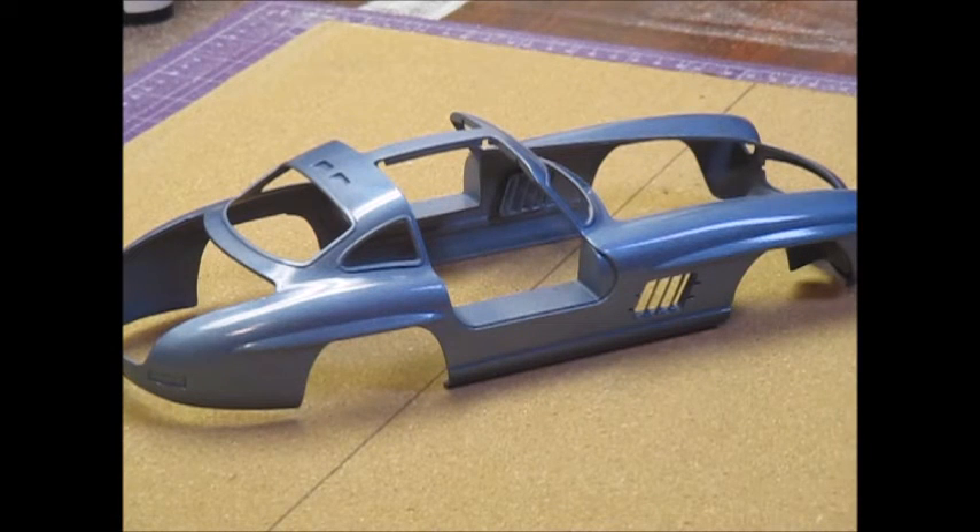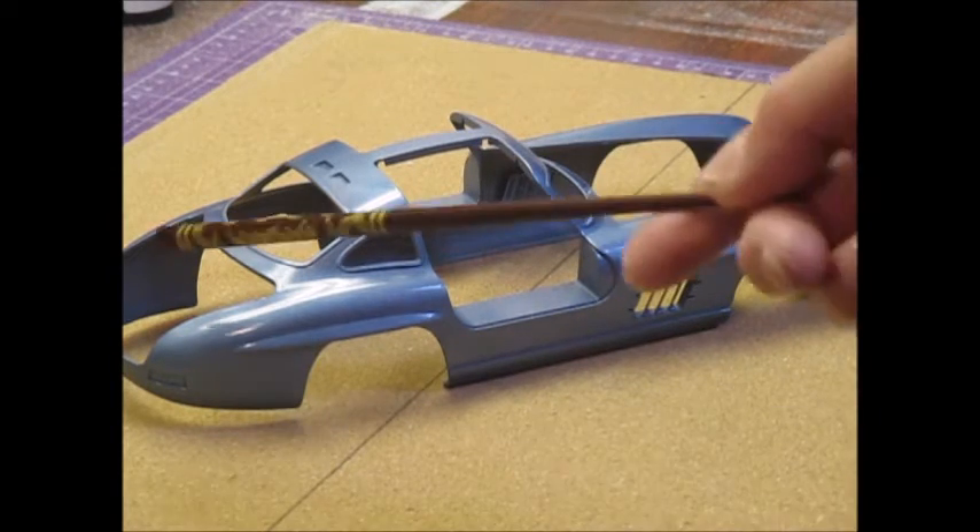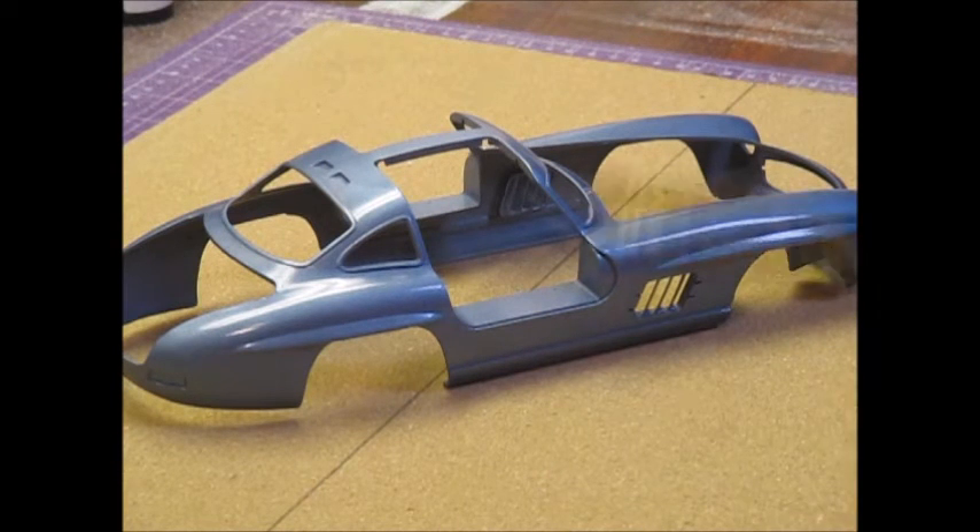It didn't take long for the base coat to flash off between coats. By the time I got the body shot and then sprayed the inner fenders, the hood, the doors, and the trunk, the body was ready for the second coat. It went very well. I let it flash out for about 15-20 minutes before I started to put the clear on, then put three coats of clear on, letting that flash out in between.